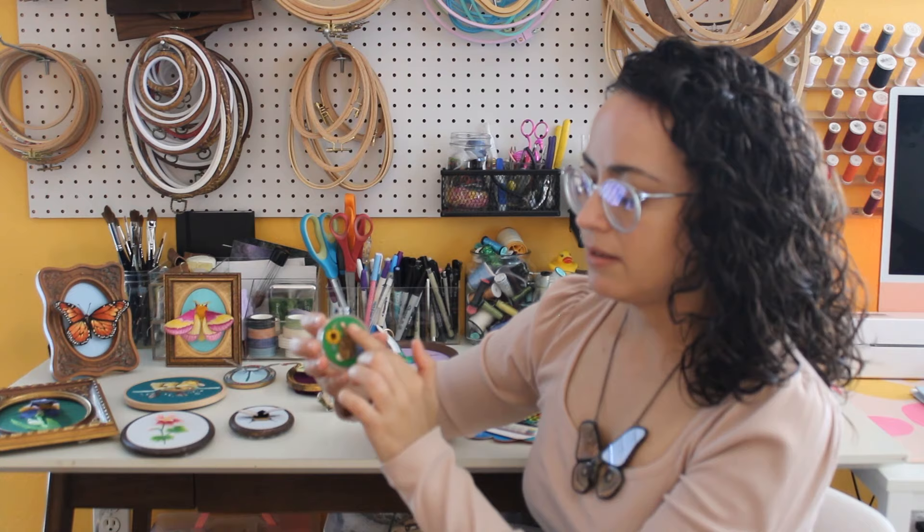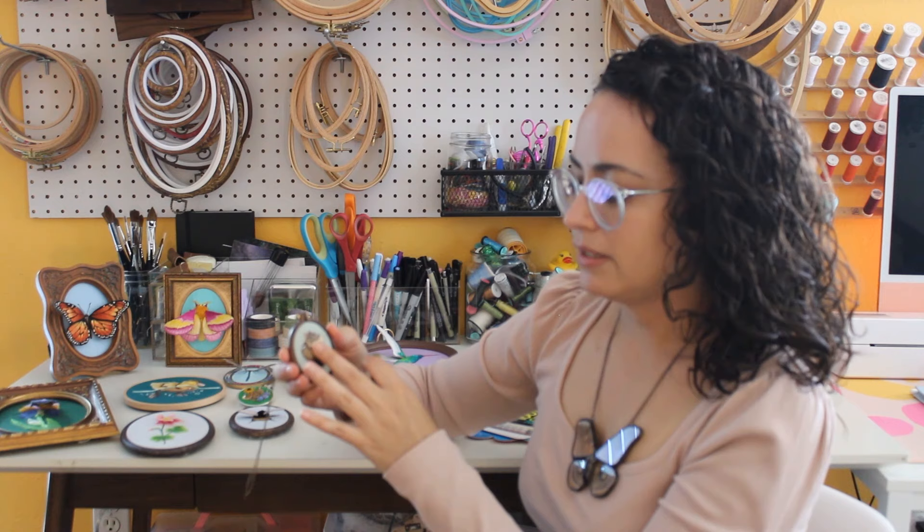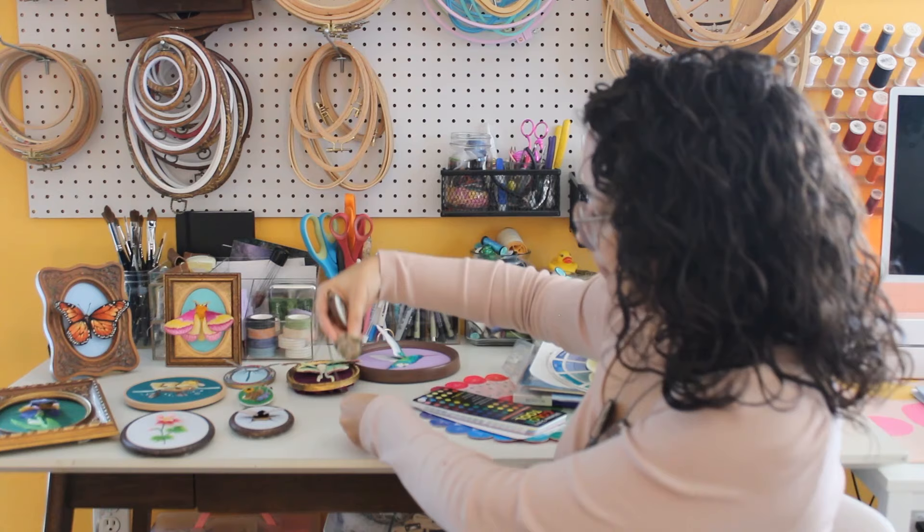Some of the other small decor or accessory pieces are this realistic-looking chipmunk — I talk about that in the section on realistic miniature embroidery — and this nest, which uses a variety of different materials and fibers to create a realistic little nest.